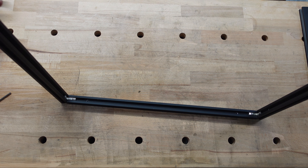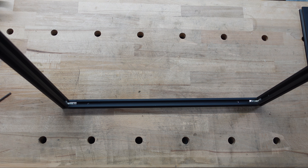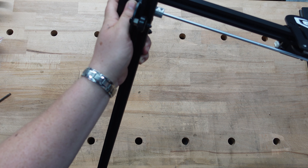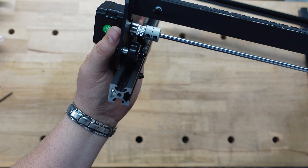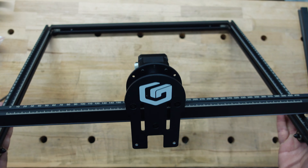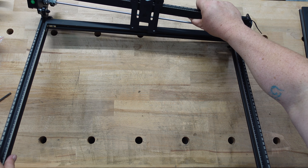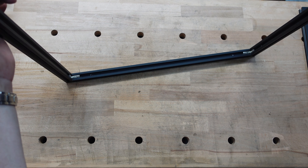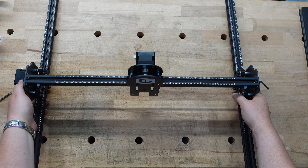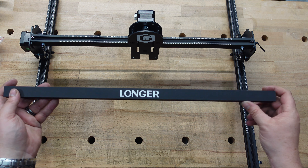I stood it up since that's easiest for me. It goes right into the V-grooves. I keep things real on this channel — things happen. There we go, it's on. I'm going to put that screw back in. Step two is done.